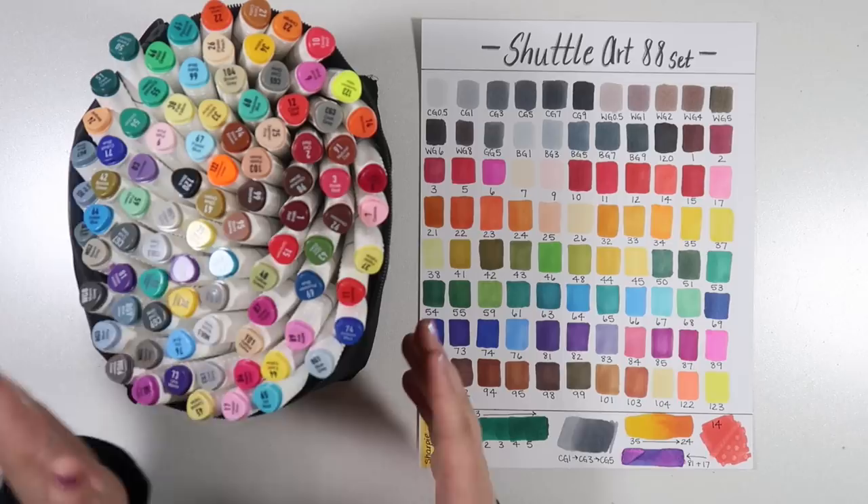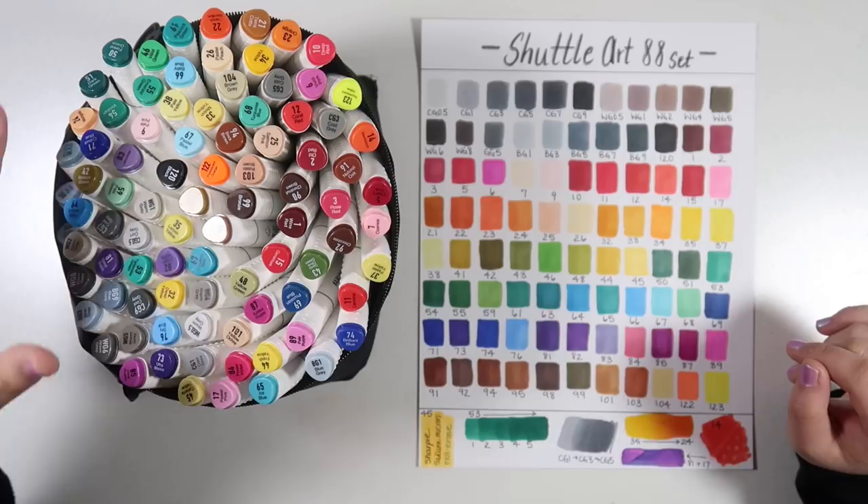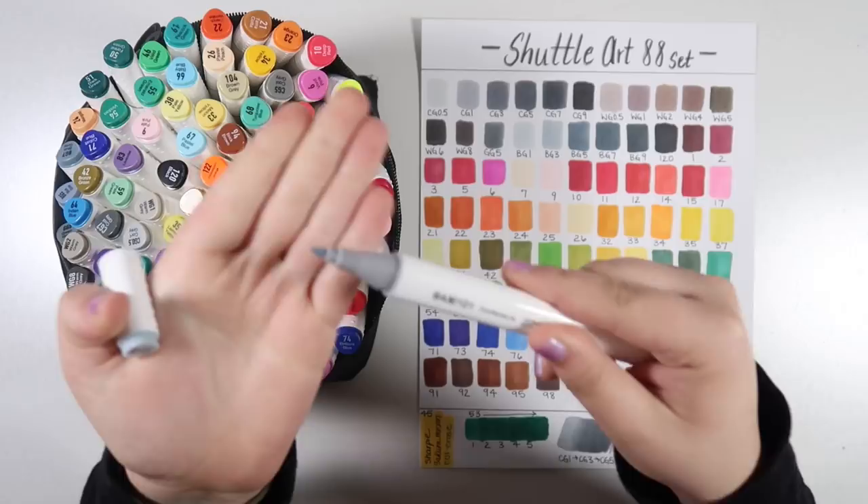Like I mentioned, these retail for about $44 on Amazon for 88 colors — that works out to about 52 cents per marker. Very reasonable, pretty comparable to the Ohuhu markers which retail for about 50 cents a marker, so these are pretty close in that range. This is what the markers themselves look like — they have kind of this triangular barrel.